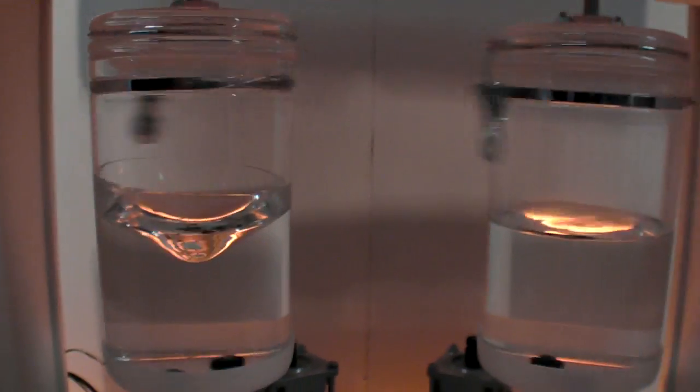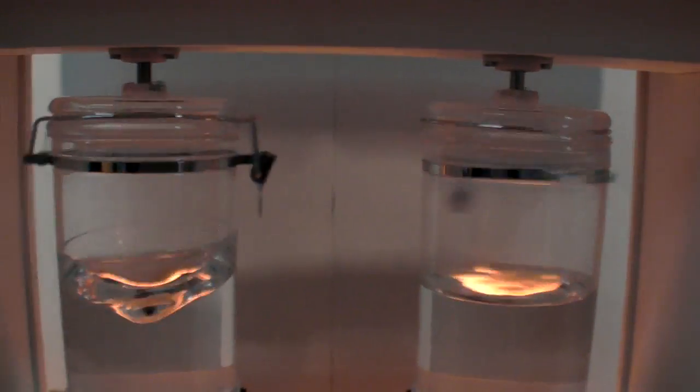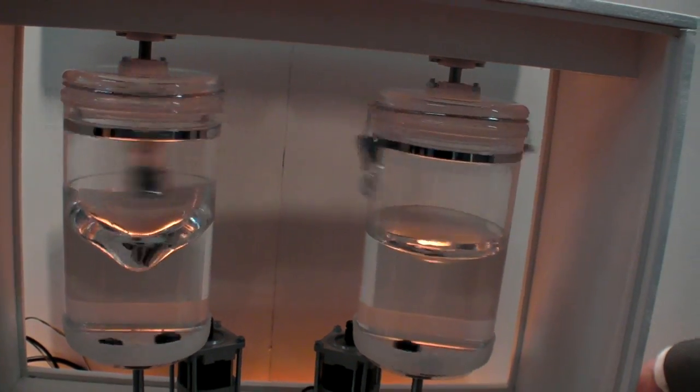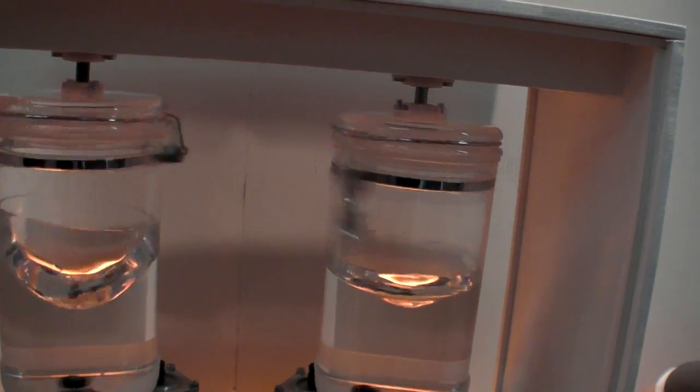So we're showing motor control here. On the left hand side, this vessel is being controlled in a conventional manner. On the right hand side, we're using a more complicated algorithm called Field Oriented Control.